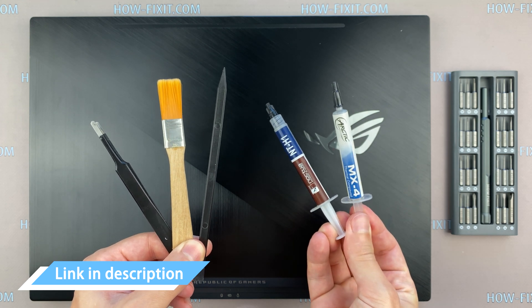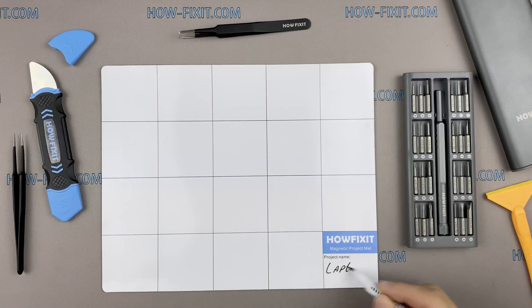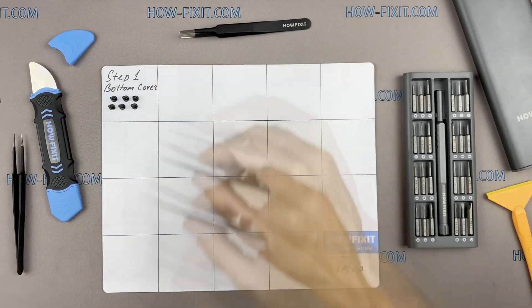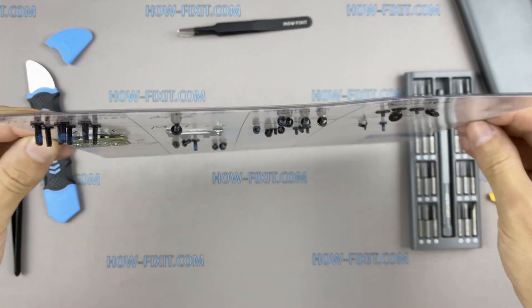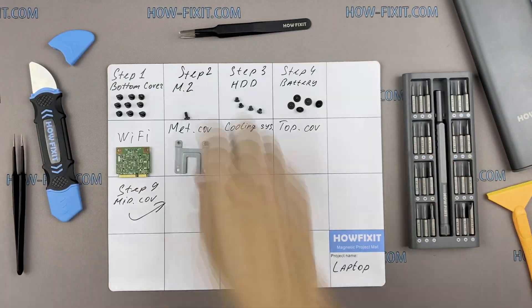In the description I'll link where to buy all necessary tools. I also recommend using a magnetic mat during the repair process and laying out each screw step-by-step during disassembly, which is especially useful for the ASUS ROG GX501. This laptop has a lot of screws and it is very important not to lose them during disassembly.